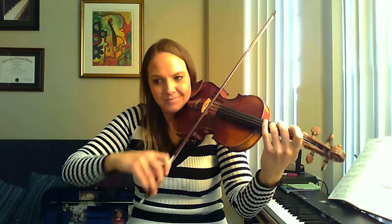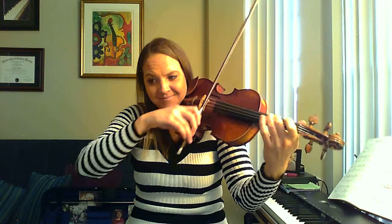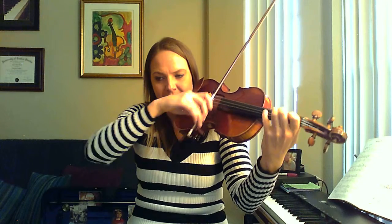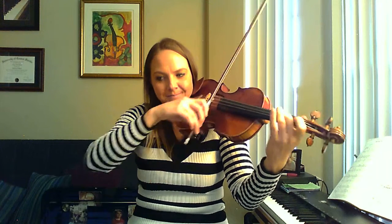One, two. Three and four and one, two. Three and four. Good, again — same spot, measure 8, find it. One, two. Awesome.